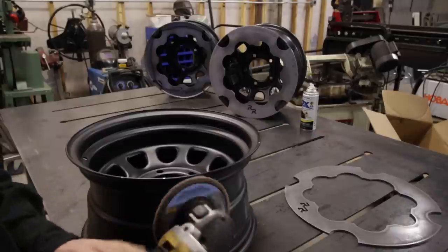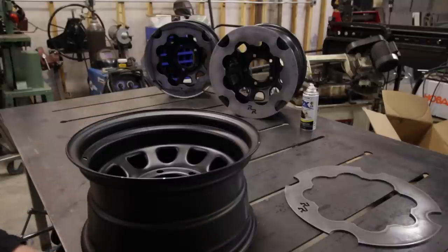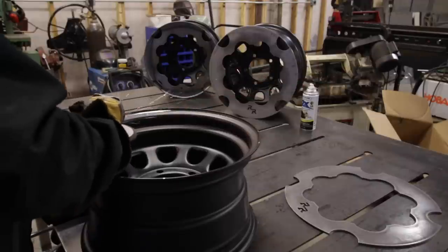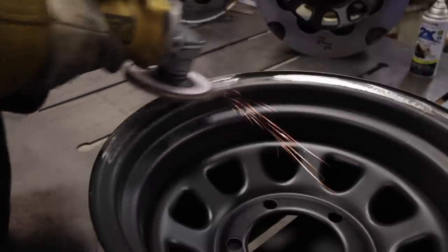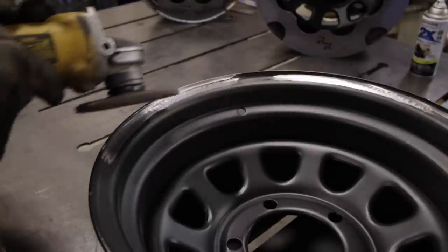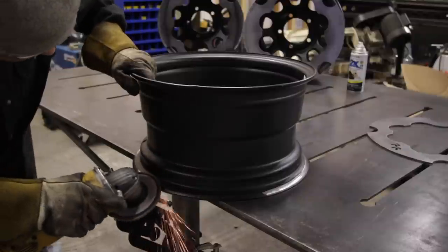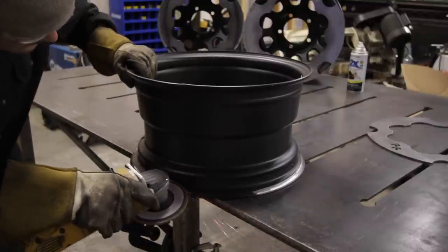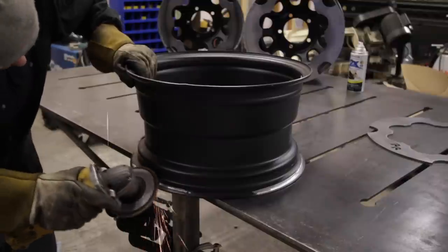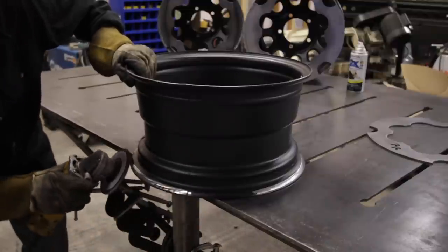Using a fresh flap wheel makes pretty easy work of removing the paint off these wheels. I also sanded the backside of the weld area. I found that when you weld on top of this paint, it tends to catch on fire, drip, and smoke a lot — and none of us need to be breathing those kind of fumes. So go ahead and do this as well.